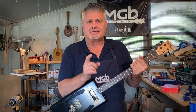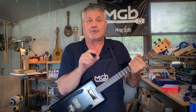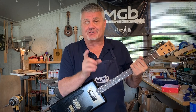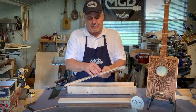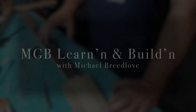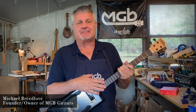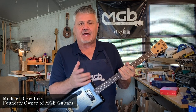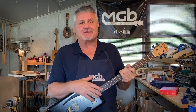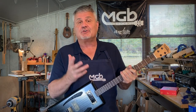Let's talk about putting your identification on your builds. Let's look at a way to put your name, your logo, or your art on an actual cigar box guitar. Early on when I started building cigar box guitars, I wanted to find a way to put my identification on the guitar. I'm hoping that if a hundred years from now somebody picks up one of my guitars, they'll look at it and say, who's this MGB?